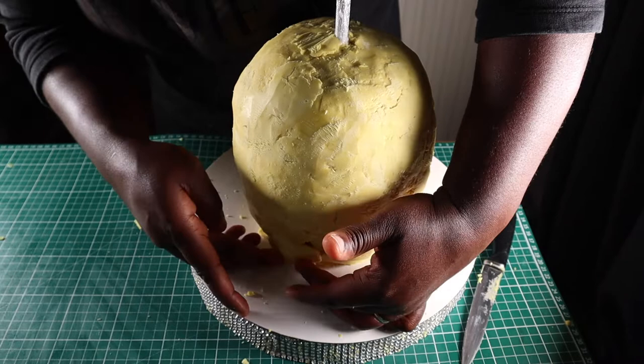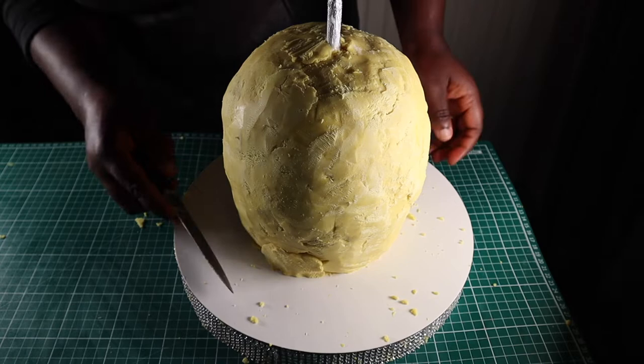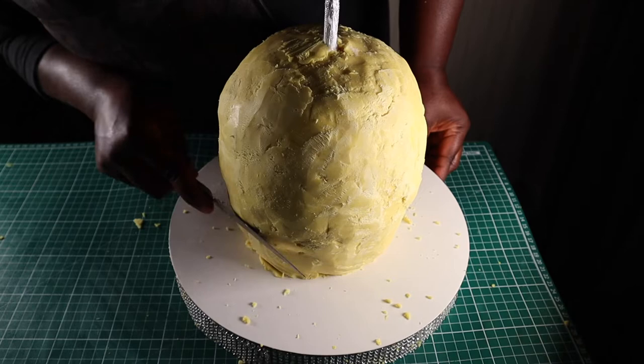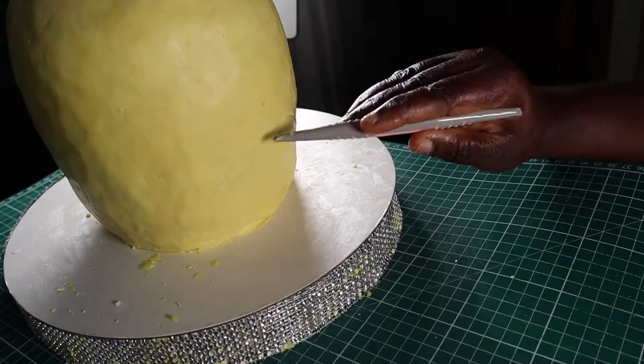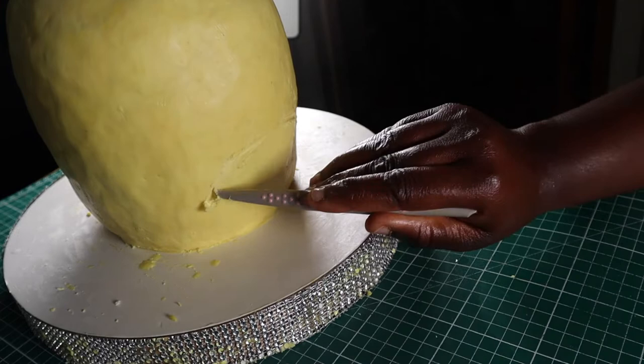After carving and shaping the modeling chocolate, I wet my hands and rubbed them all over the surface to further smooth it — although I didn't want to make it too smooth because toadies are creatures with rough and dirty-looking skin, so I wanted to maintain some of that roughness. Moving on to the features of the face, I started with the mouth, using my fondant tool to mark out the outline and then carving it out with a paring knife.